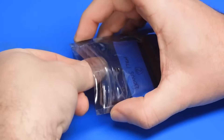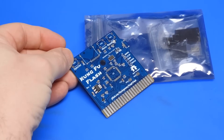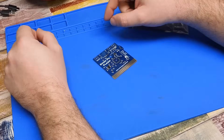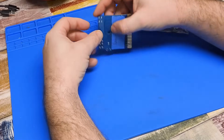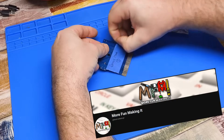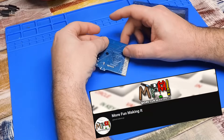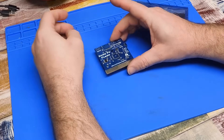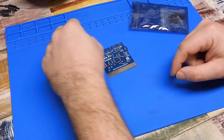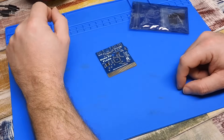It's mini build time. Let's do some kung fu. So this Kung Fu Flash cart was very kindly donated to me by Lee from the YouTube channel More Fun Making It. He sent this to me back when I was working on the ZX81, at which time he also sent me a composite mod kit for that little computer.